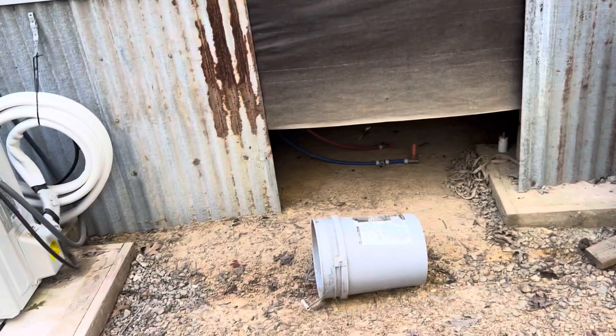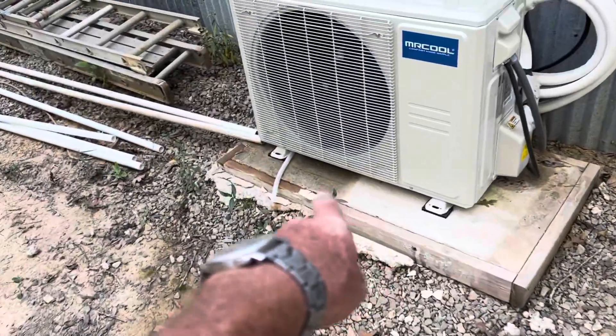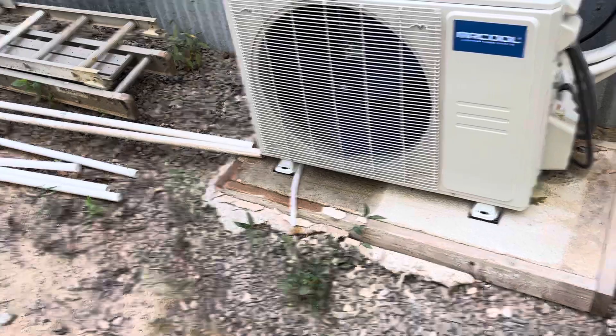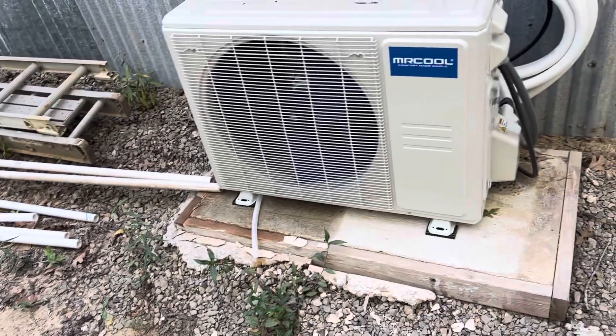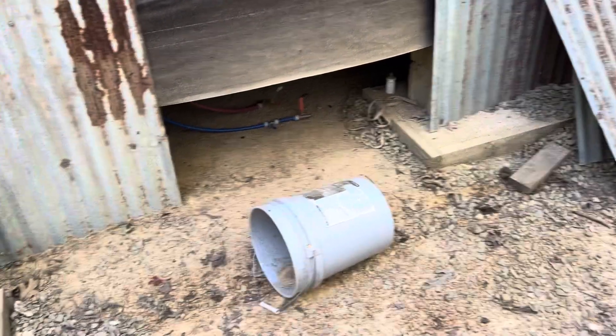I just wanted to give you a quick look at what I'm doing. You can see the ground right there, how wet it is — that's from that condensation line spewing water all night long. It was literally running out here this morning when I came out. I'm going to get to work, guys. You have a good one and I'll see you in a little bit when I get over here a little closer.